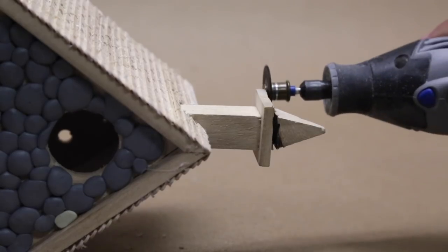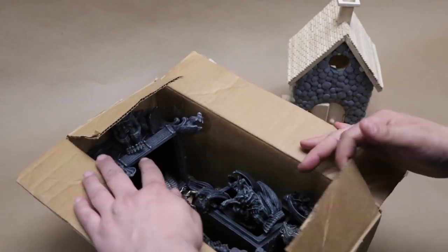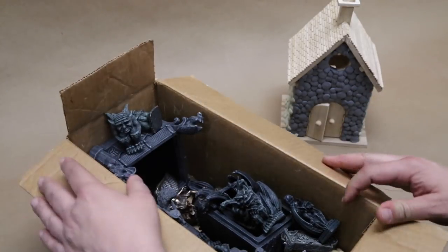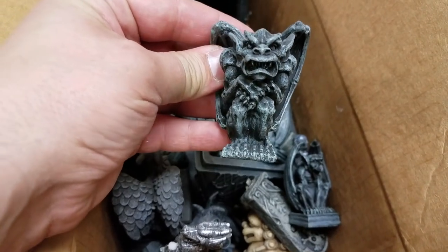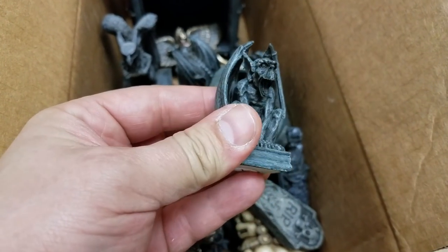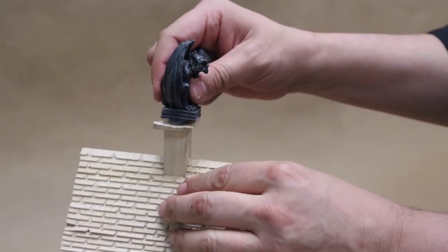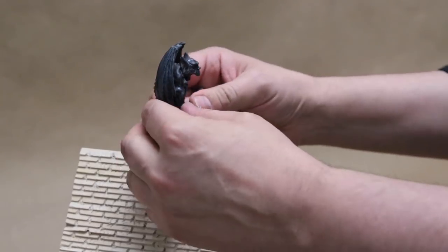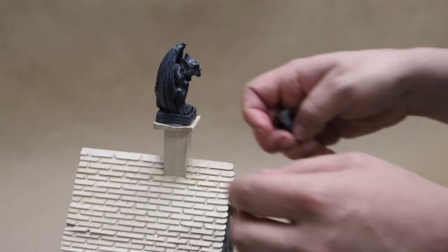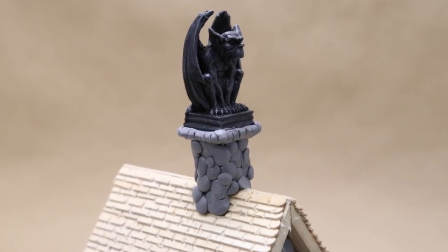Anyway, next it was time for the steeple. I've been collecting miniature gargoyles for a cemetery model I hope to make someday. I think this little guy would be perfect to watch over our black metal church. I affixed them to the model using some plumber's epoxy. And then, with the plumber's epoxy, I gave the chimney the same stone treatment.